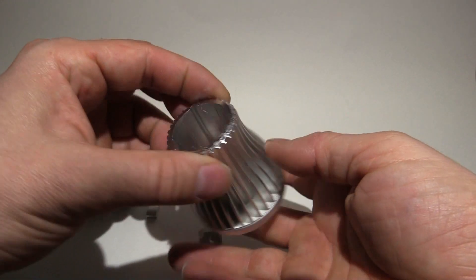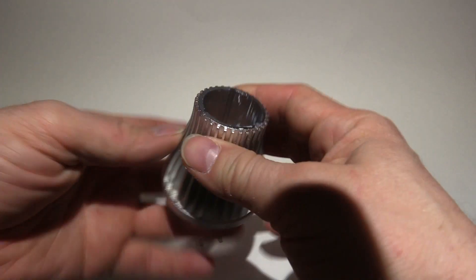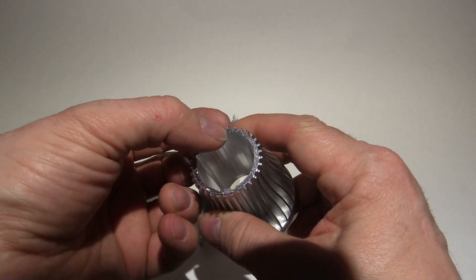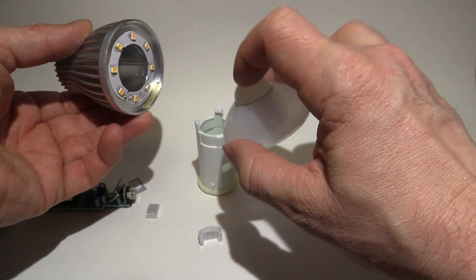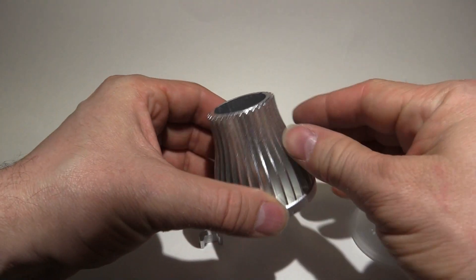Now we head down to the heatsink. It's a pretty substantial heatsink — bit of weight to it, nice and thick, about three millimetres. Nice fluted design, so when it's sitting facing down — because this is designed to face down with the sensor — you get nice air flow over the fins.